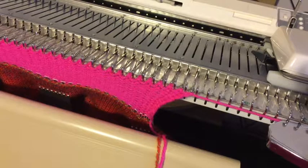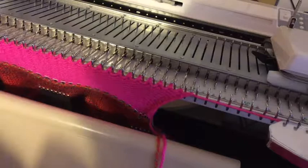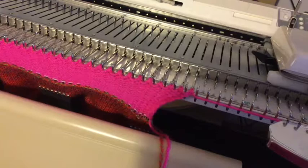I had a request a while ago about what's known as a long picot cast off, so I'm going to show you how to do it. I'm doing it on a chunky machine so it's easier to see. I've just knitted a few rows, and this can be either the end of your knitting or you've picked up from the bottom to put this on the bottom of something.